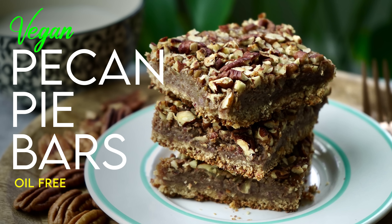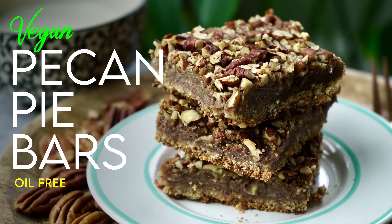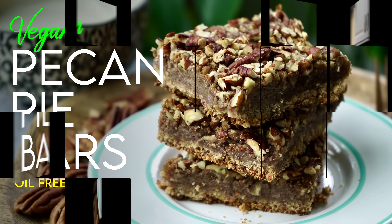Welcome to the Whole Food Plant-Based Cooking Show, where we make plant-based cooking easy. I'm Jill, and today we're making pecan pie bars. Grab a plate, because it's the all-free whole food plant-based cooking show.